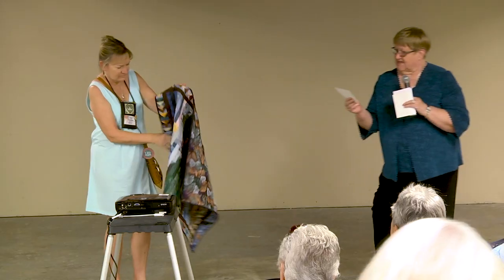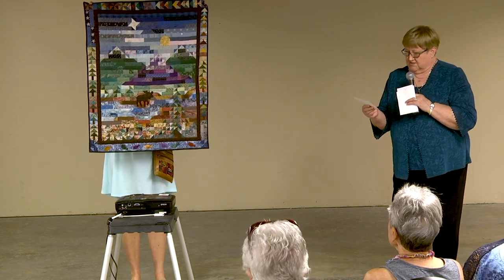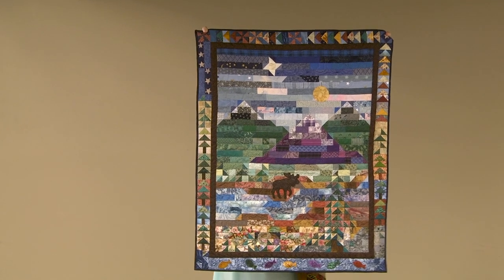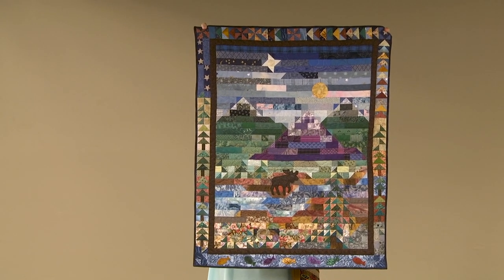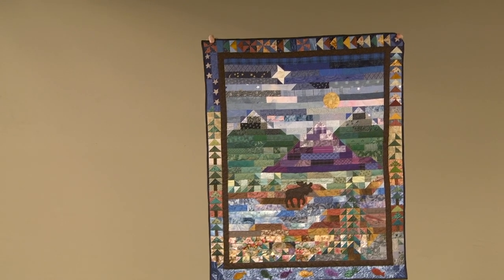Christine Devaney from Buffalo, New York — 'A Walk in the Woods.' The center panel was completed in a class with Karen Sink, and the borders were added later. She machine pieced and hand quilted. Show us the other side — thank you!